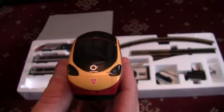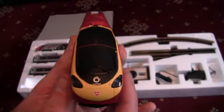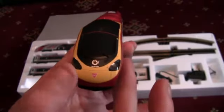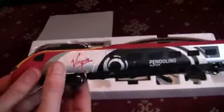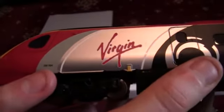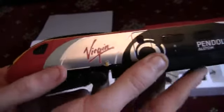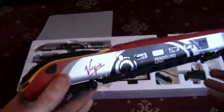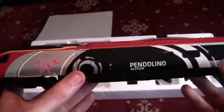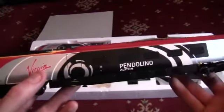We've got the Virgin logo on the front of the locomotive and also the Alstom wording just above that, just below the windscreen. We've also got the windscreen wipers and the lights on the left and right-hand sides. Turning the unit round to the side, we have the running number of this locomotive which is 390004 — obviously the Pendolinos are the Class 390s. We've got the Virgin logo and the absolutely stunning Pendolino Alstom livery. You just cannot fault Hornby at all when it comes to the Pendolinos.